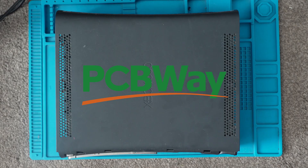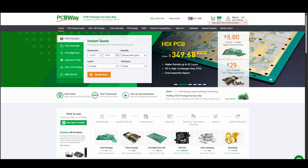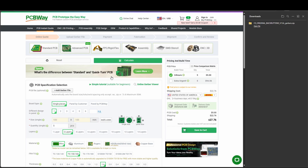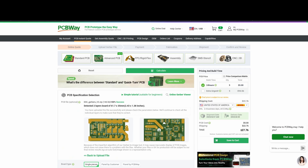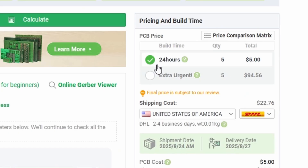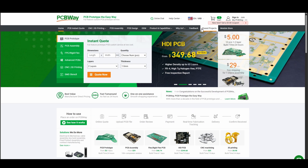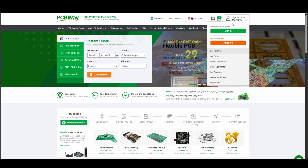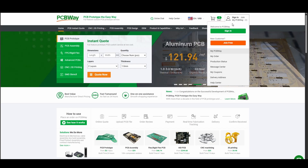So now before we go and take the rest of the case off, I want to give a shout out to our sponsors, PCBWay, for kindly sponsoring this video. PCBWay is your one-stop shop for PCB assembly, CNC, and 3D printing. Quick ordering couldn't be easier — simply upload your Gerber file, enter your exact specifications, choose your shipping option and PCBWay will take care of the rest. For standard PCBs, turnaround is only 24 hours. Don't forget to check out the shared projects community. For new users there's a $5 coupon on your first order — head over and check PCBWay out today.